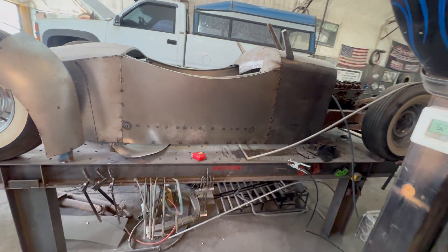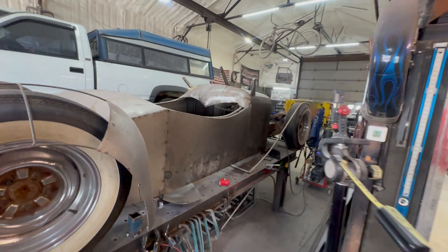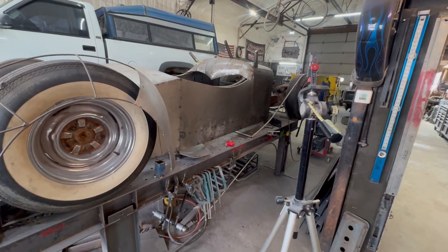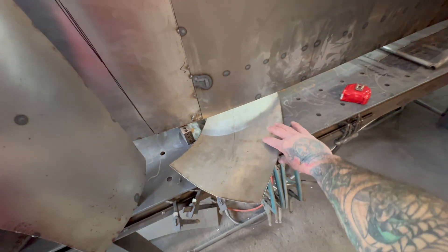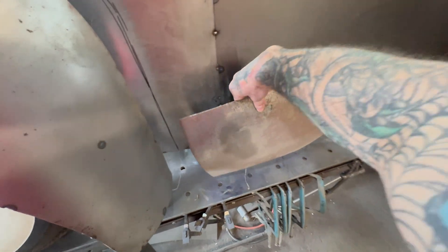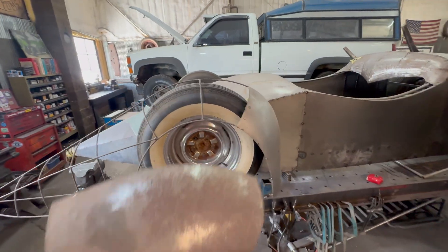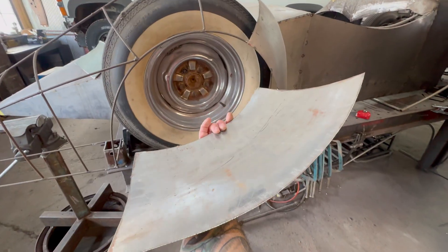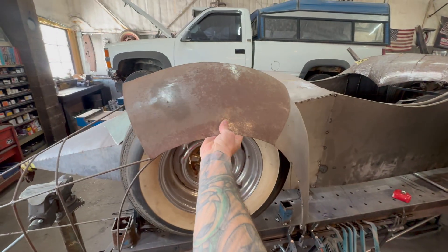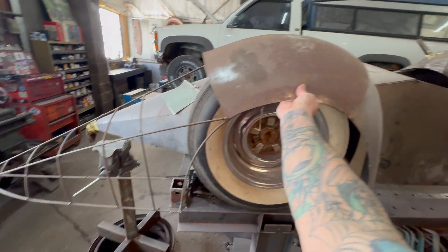We sandblasted the headlights and they were ruined, but I can still use them for the shape. I have these pieces already made here, and they're going to start to get surface rust because the car was in storage. You can see I put all the shape in it, formed it, and I got like two more pieces for the rear of the fender.